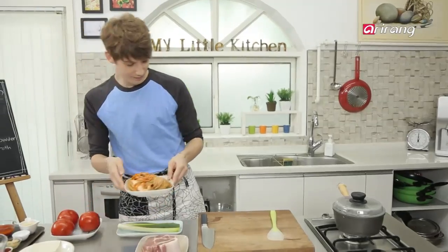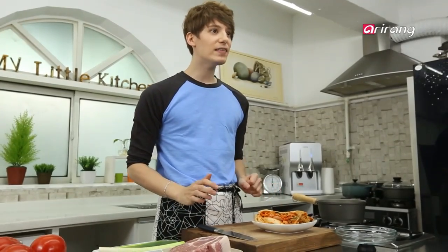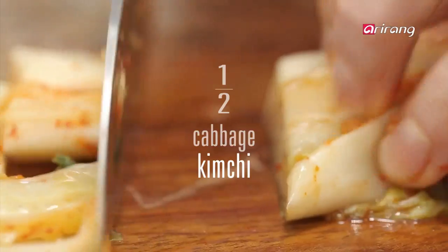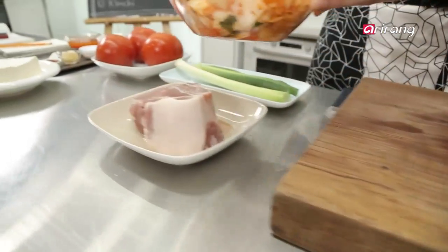Use ripe cabbage kimchi rich in lactic acid bacteria. Kimchi becomes spicy and tangy when it's ripe, so actually getting the right kimchi is half of the work. Scrape off the extra seasoning and chop into smaller pieces.